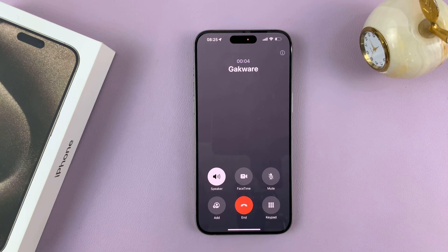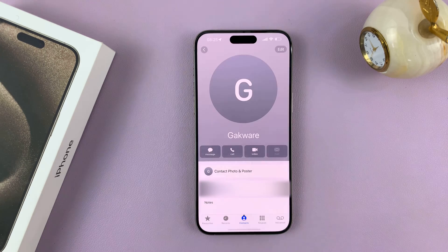How are you? I'm good. I'm about to hang up on you. Hey Siri, hang up. Okay. And Siri hung up the call for me.